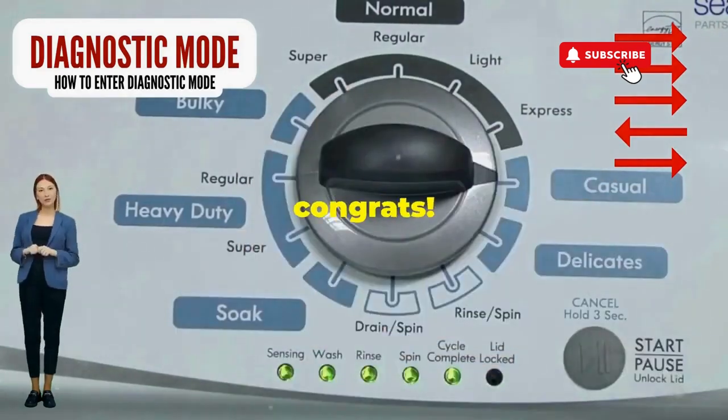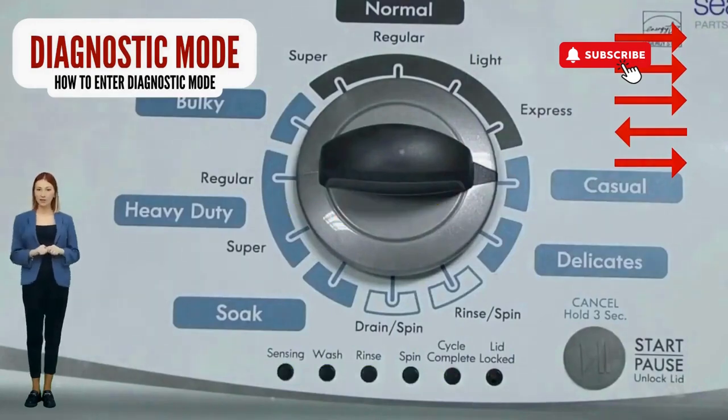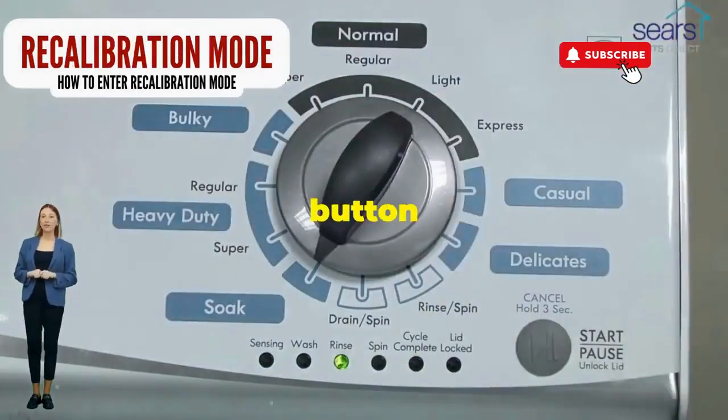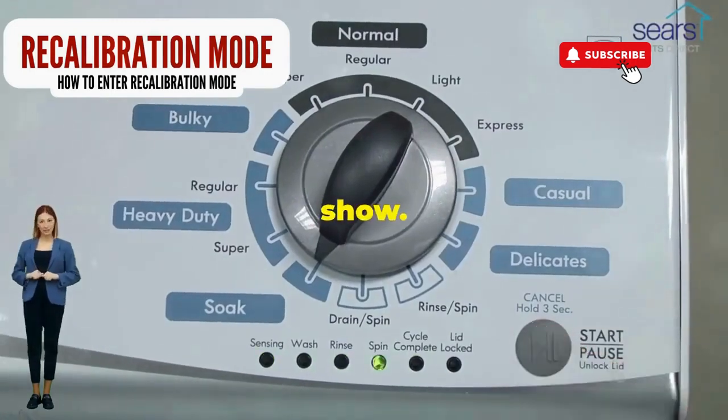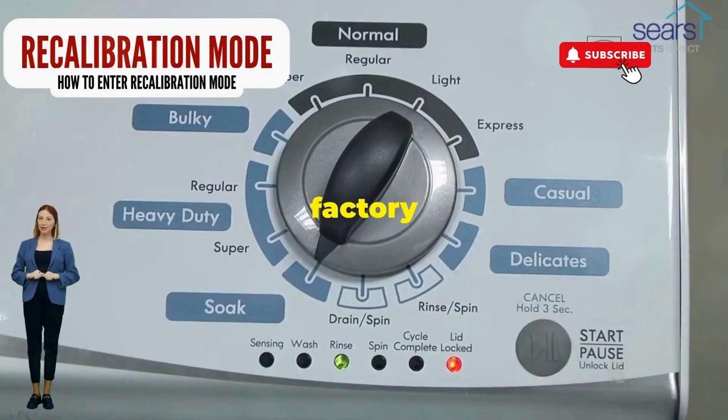Quick flick back one notch to the left, and then one more notch to the right. If it starts blinking like a disco, congrats — you've just cracked the cheat code to diagnostic mode. Now spin that dial four clicks to the right and smack that start button like it's the buzzer on a game show. This little tango with your appliance resets it back to its factory innocence.